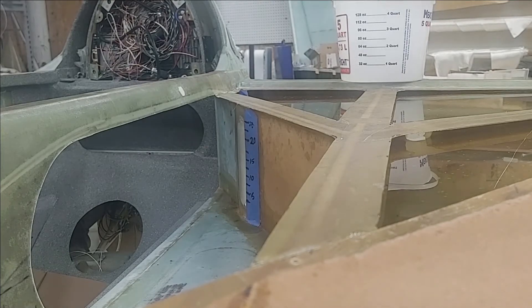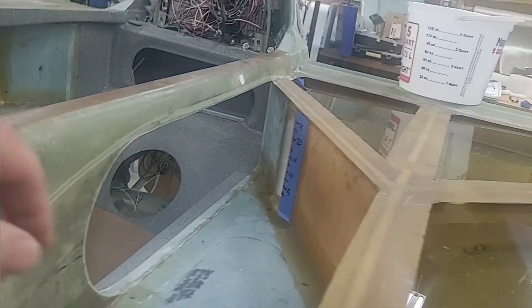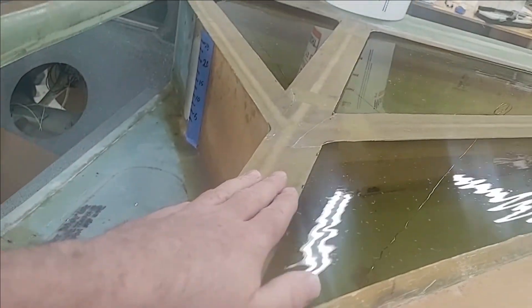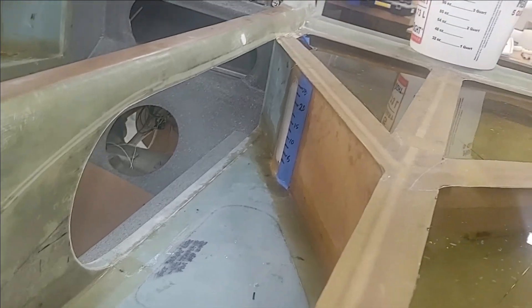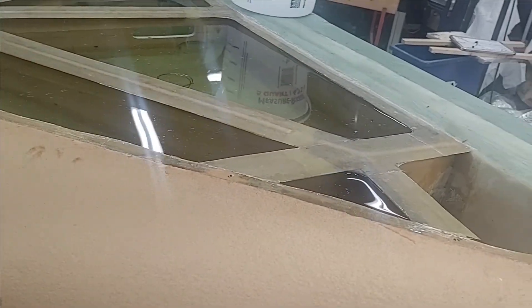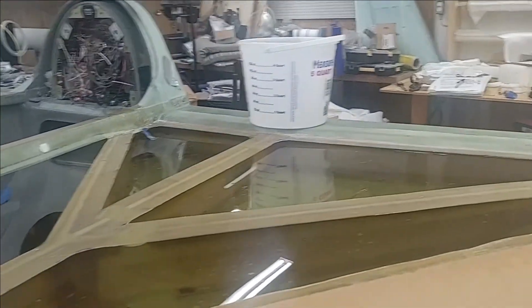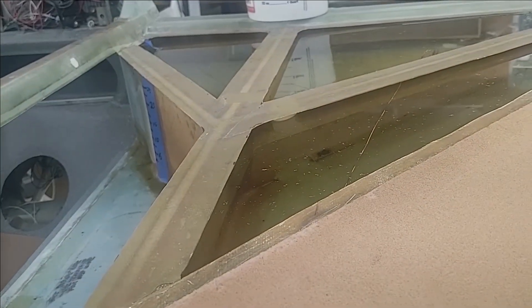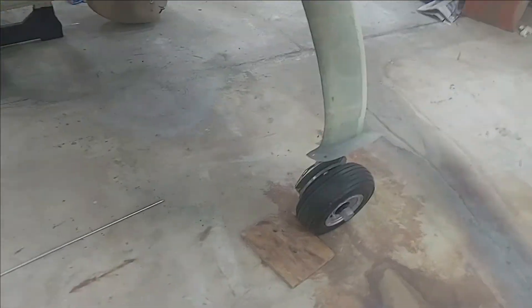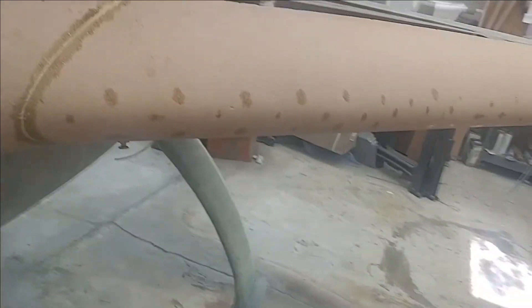The final thing before I put the top skin on is I'm going to paint this whole area, so it'll all be finished when the top skin goes on and I don't have to try to get in here at weird angles with the paint can. So that's pretty much it. This is 26.5 gallons of water — water is about 8.3 pounds per gallon compared to 100LL which is about 6 pounds per gallon — so there's literally 60 extra pounds in this fuel tank right now, and there are no leaks, and I haven't even skinned the bottom yet.